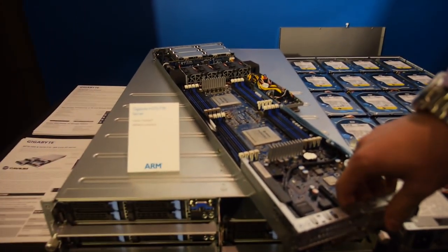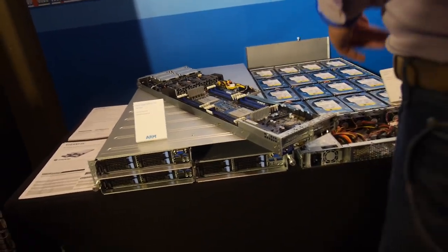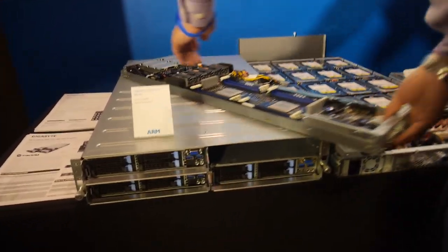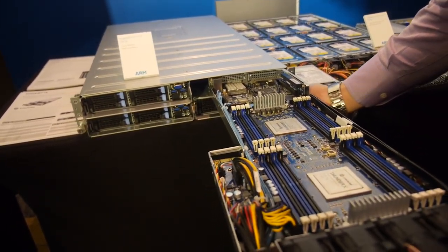Here you can see how it looks — this is the back side, and this is the front side. So we have one of those with 384 cores in total.